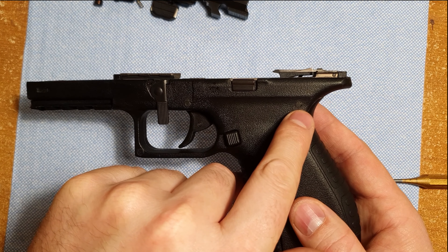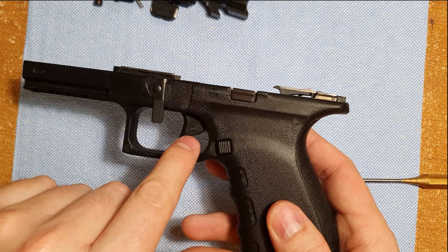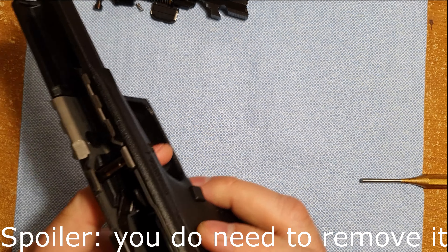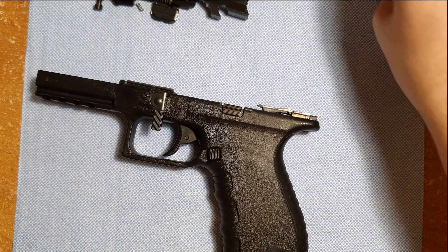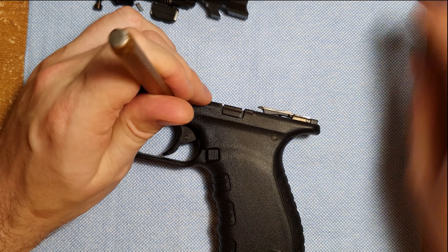Next we've got this plunger and the extractor. If we push down the plunger, that extractor will come out — keep your finger on the plunger. Now there's nothing holding it in and we can just pop it into our hands. There's our plunger and extractor. It's very similar to a Glock, and this slide is taken down as much as we can.